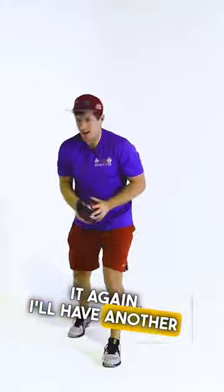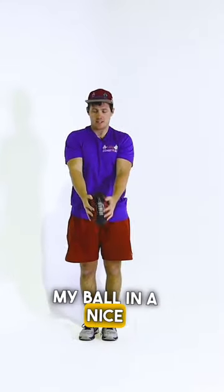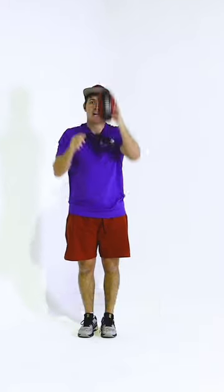So we'll try it again, I'll have another turn. So I've got my setup, I'm holding my ball in a nice grip, I've got laces facing forward, footy up like a rocket.